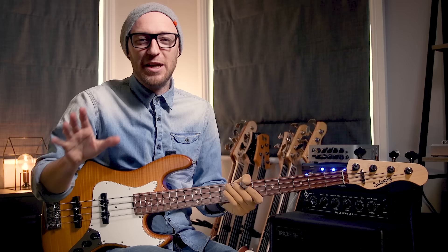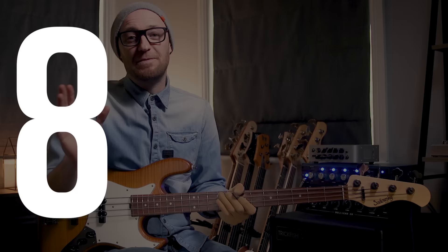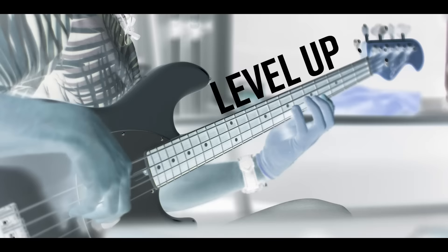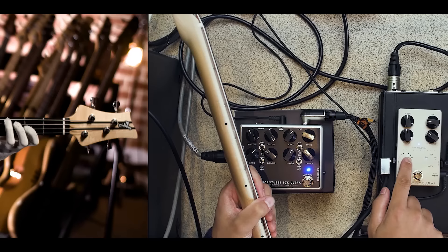Don't worry, I'm going to be showing you how to play that exact thing in just a minute. But before that, in this video I'm going to be showing you some of my favorite harmonics tricks on bass — how to play them and my eight favorite shapes, the super sexy ones that every bass player needs to know.